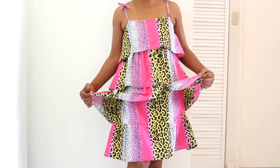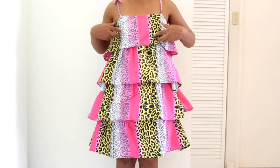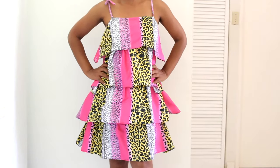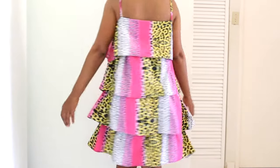And that's it! Now you know how to make a flapper dress with free pattern. This is such a fun dress. If you love ruffles like I do, this dress will be a regular in your rotation.